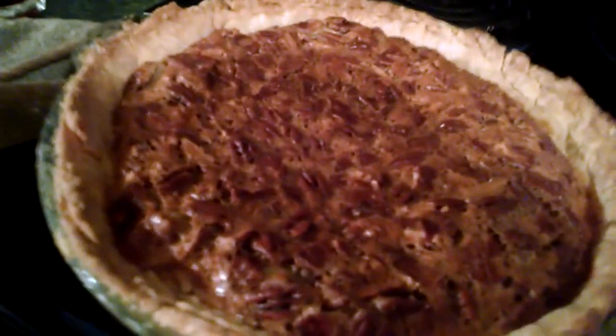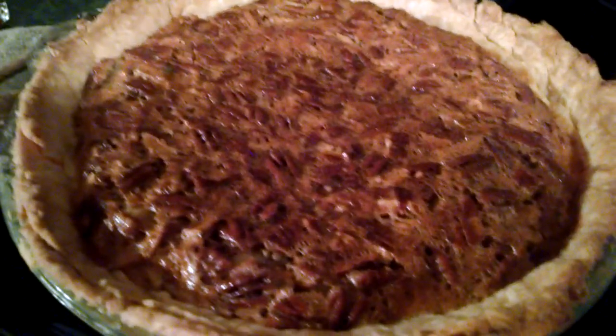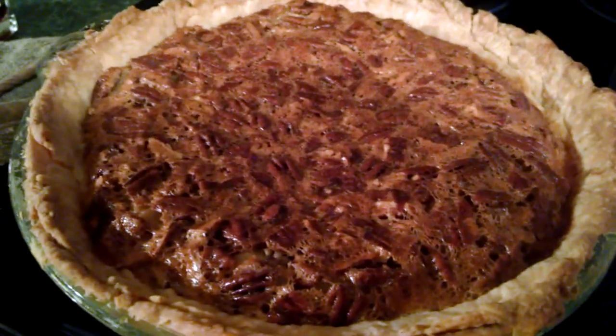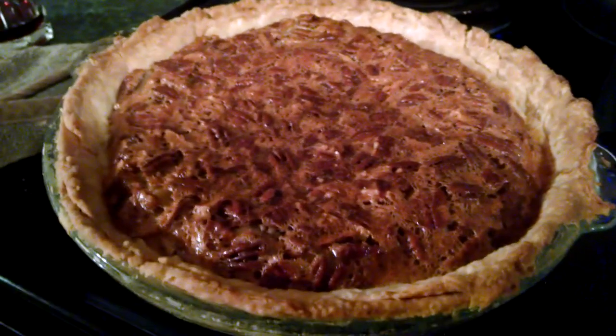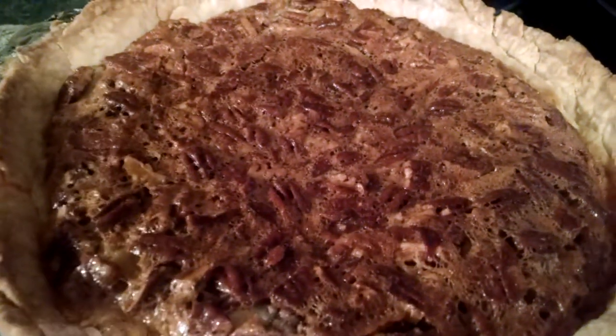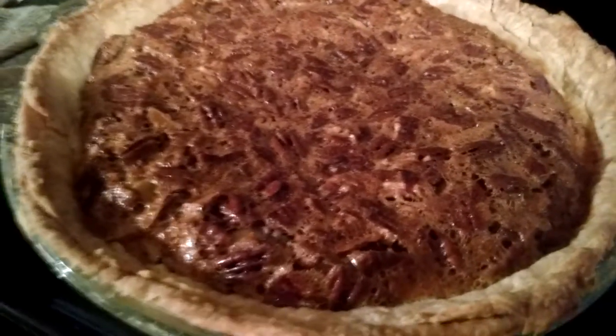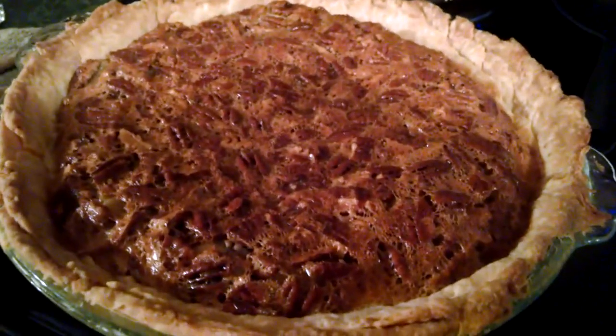Let it cool for about an hour and then stick it in the fridge. I hope you enjoy this recipe — I had a lot of fun making it. This is one of my favorites, and like I said earlier, I do not really like pecan pie. So if I like it, it's pretty good. Thanks so much for watching. Bye-bye.